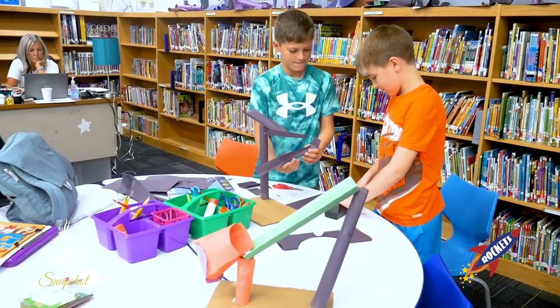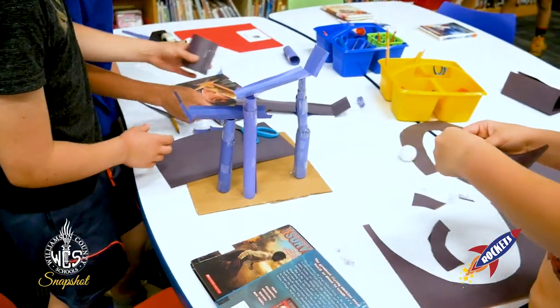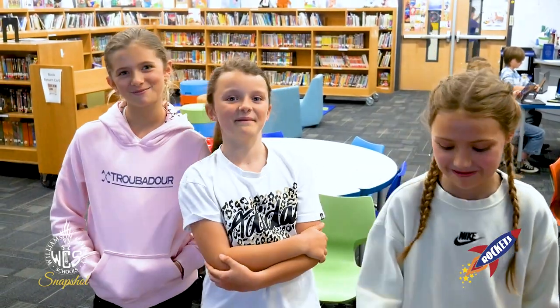We had a fun time building our ball run. It took lots of hard work, but it works. We used tape, paper, and cardboard to build our ball run. We tried it a couple times — some failed and some weren't. We are messy but mighty!